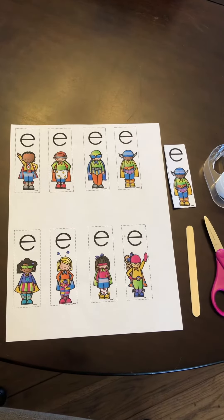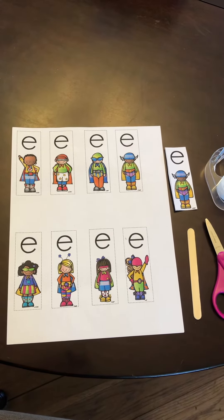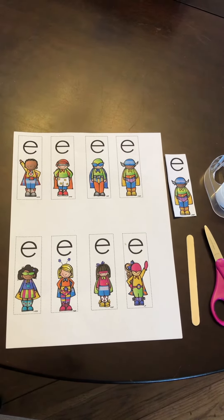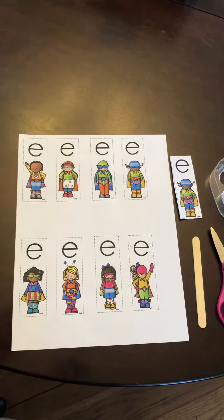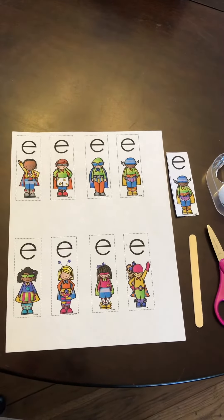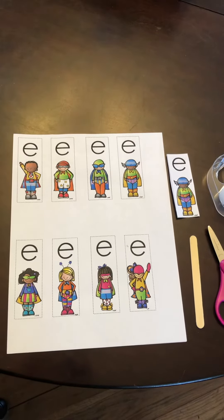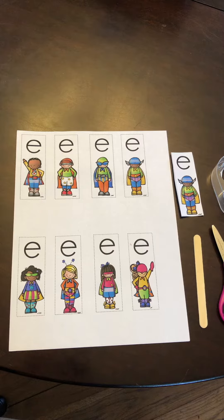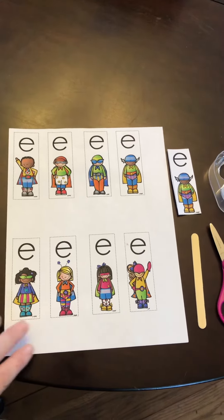The first thing we're going to do is make a Magic E superhero on a stick. There are eight superheroes and you're going to pick which one you want to use — you only need one — and you are going to cut it out.